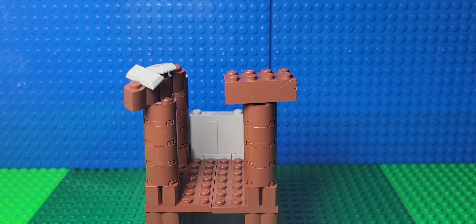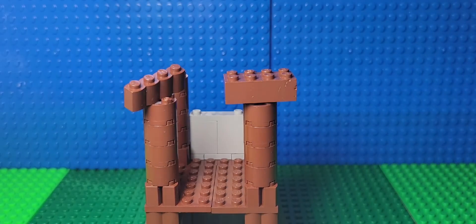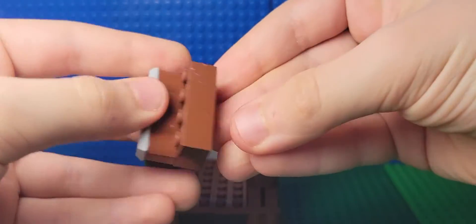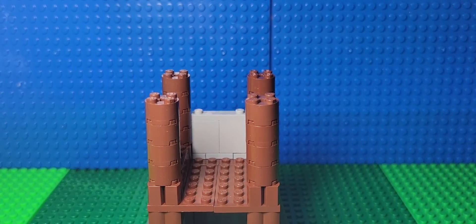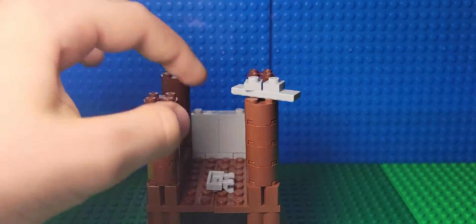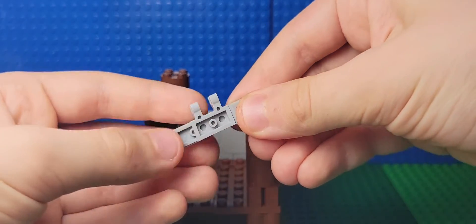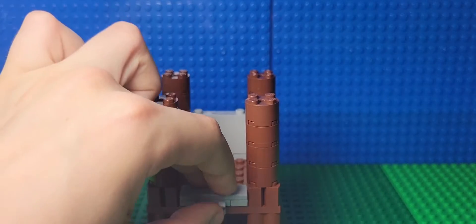Now we're gonna work on the interior. Take a two by four brown brick, a one by four brown brick, and whatever these pieces are called. Put the gray pieces on top of the brown one by four, then put the one by four on top of the two by four, and put them on the side like this. Make two of those. Then take this one by two light gray claw piece, and your one by four tile, put them on top of each other, put your one by one over here and another one by one over here, and put the whole thing over there.